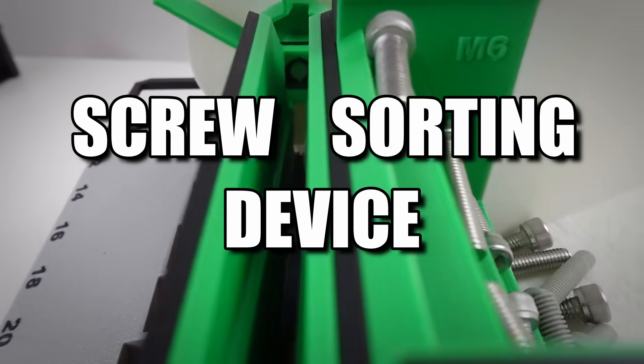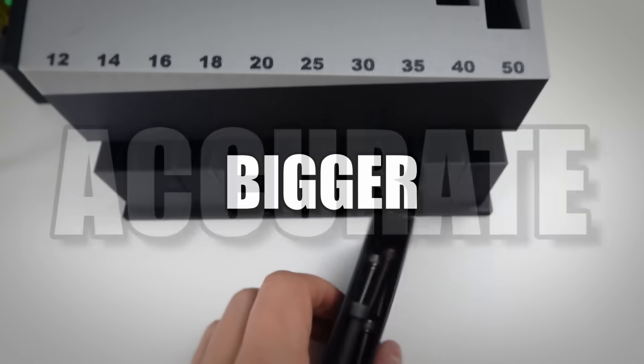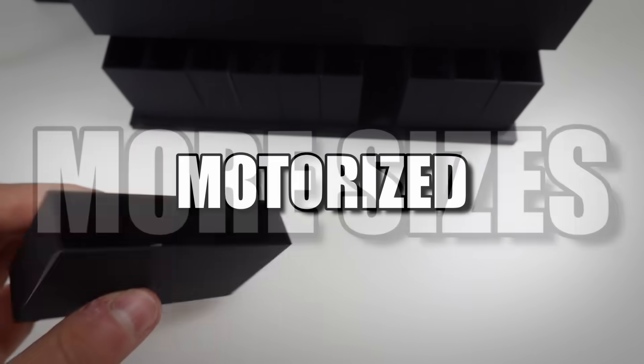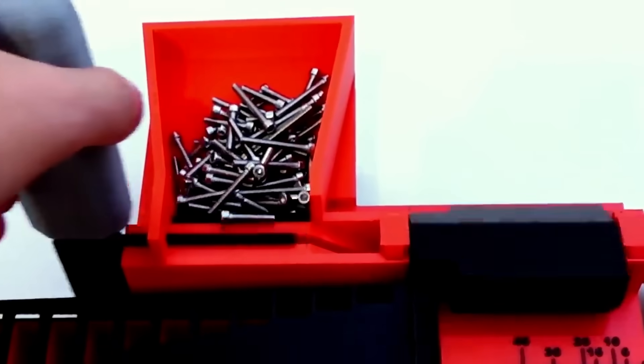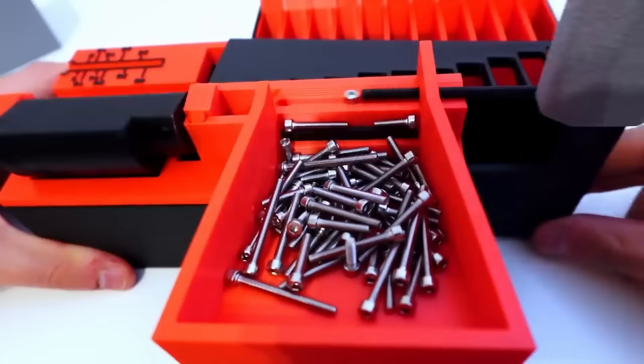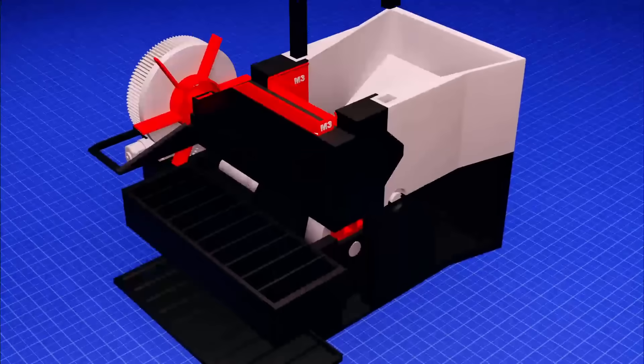It's time for another screw sorting device, but this time more modular, higher accuracy, bigger, more sizes and with an optional motor. A few months ago I made a device to sort M3 screws by their length. It worked well, but it's time for an update and this is the result.